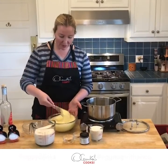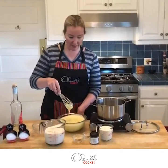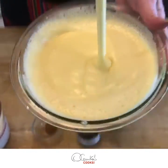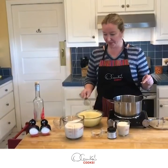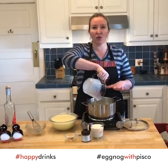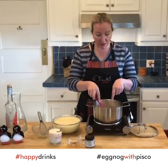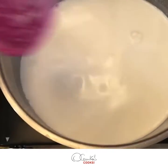Look at my eggs — how creamy and fluffy they are. This is exactly what you are looking for, very fluffy and frothy. In the meantime, we are going to warm up our milk over medium heat. You do not want your milk to boil because then it's going to curdle and we do not want that. So my milk is warm but not boiling.